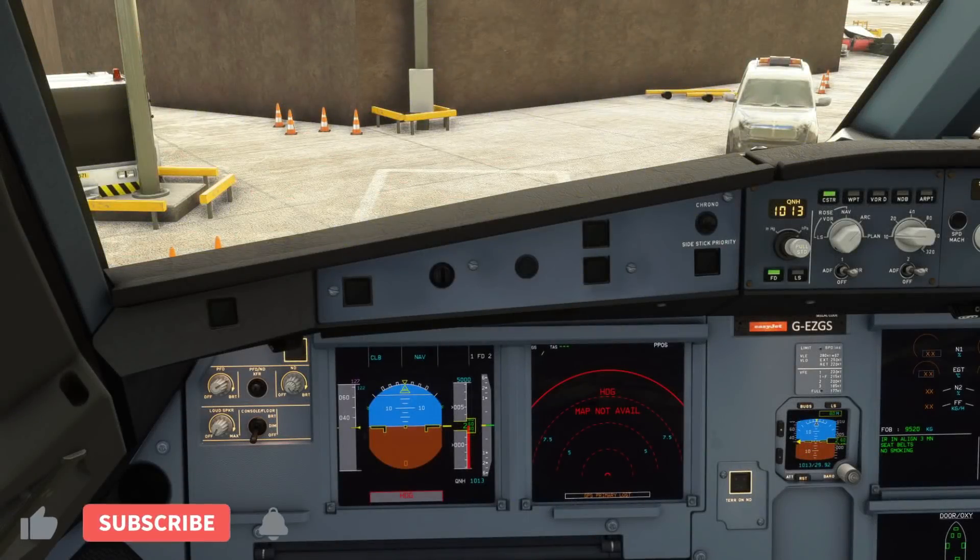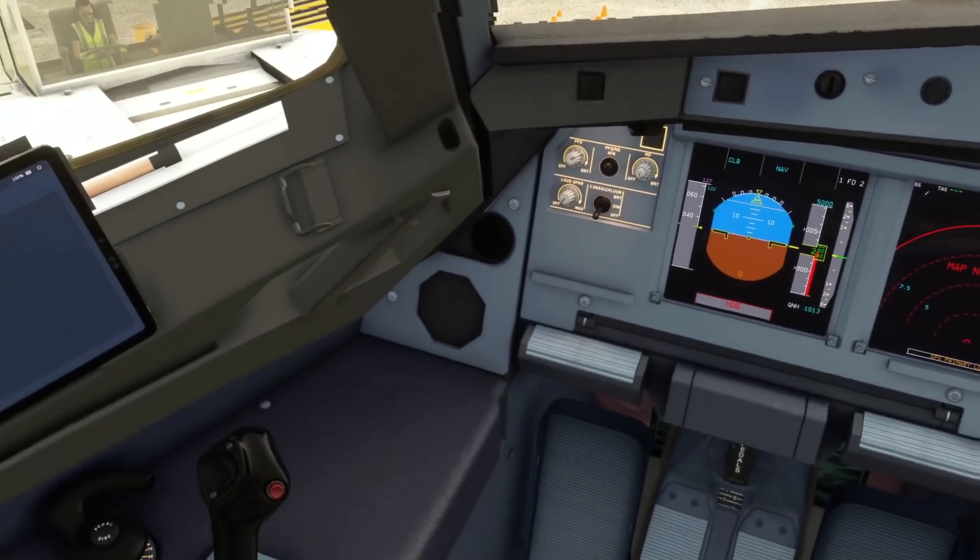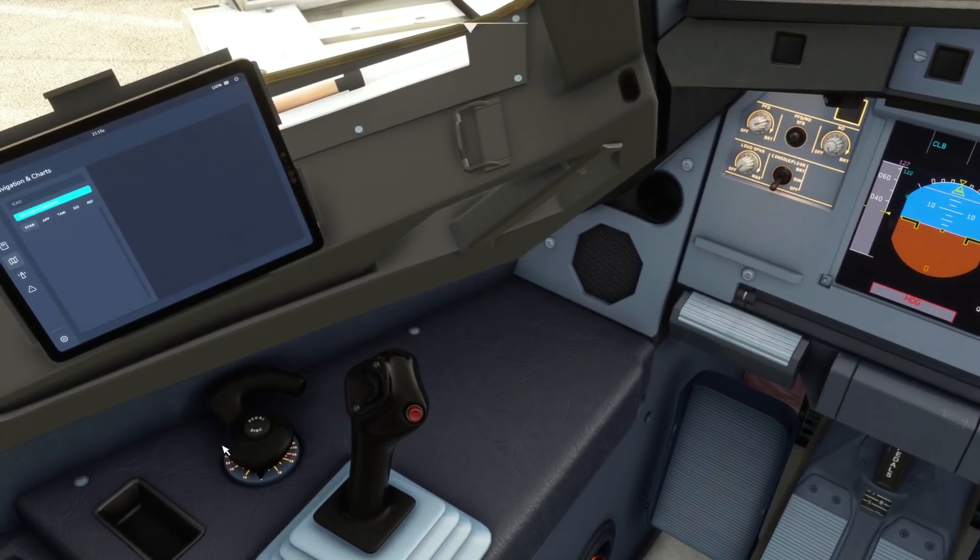Hello friends, followers and channel members! Welcome to another quick video here in Microsoft's Flight Simulator with the Airbus A32NX where we're going to be talking about a new feature that has been added by the Fly-by-Wire team — the nose wheel and tiller operation.